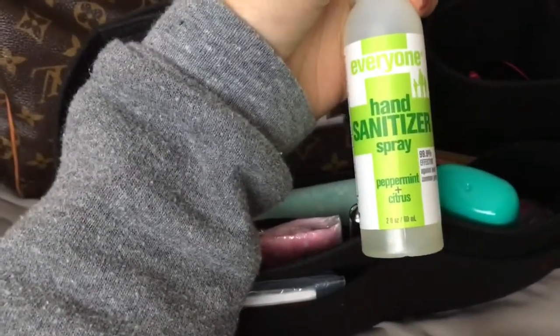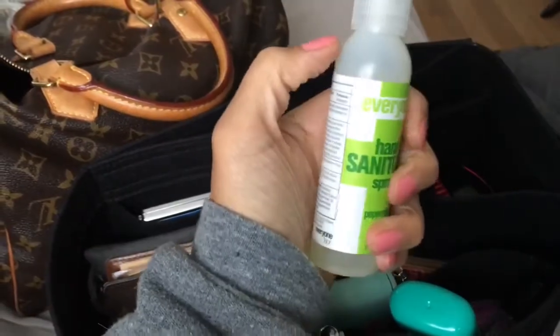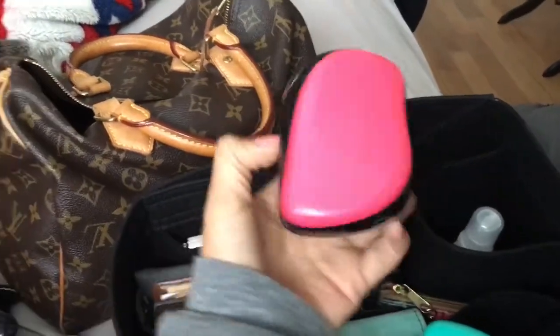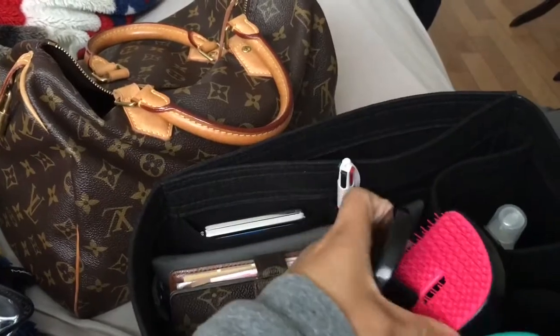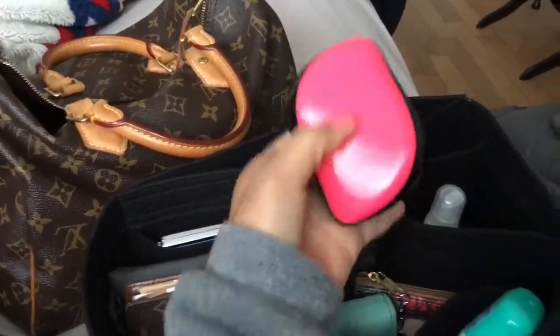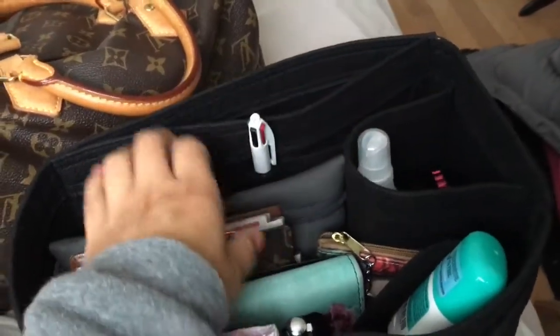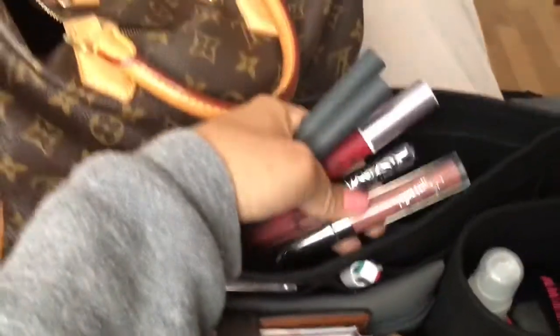I'm actually going to be using a glass one instead of plastic. And my brush — I love this, I saw it and fell in love with it at Target. It's awesome, it was like 12 bucks. Here are all my lipsticks — I like to switch them off, but I will be putting some away.